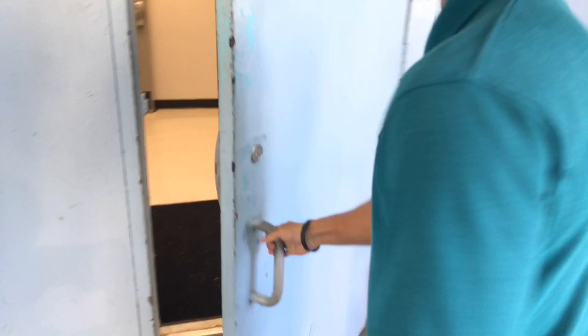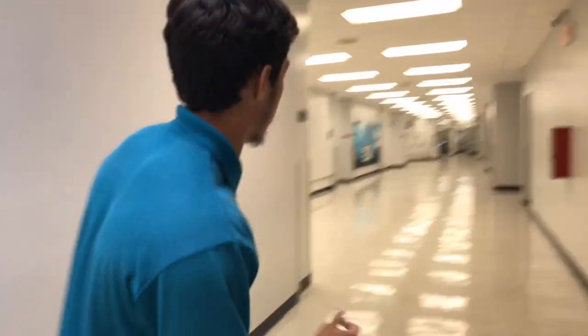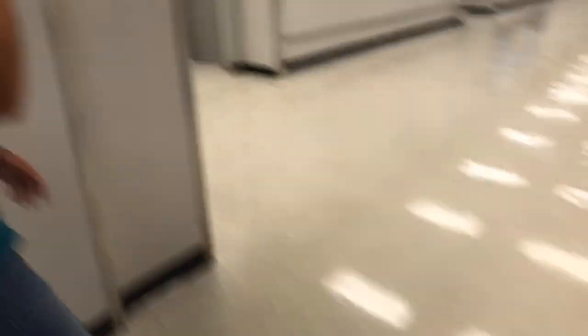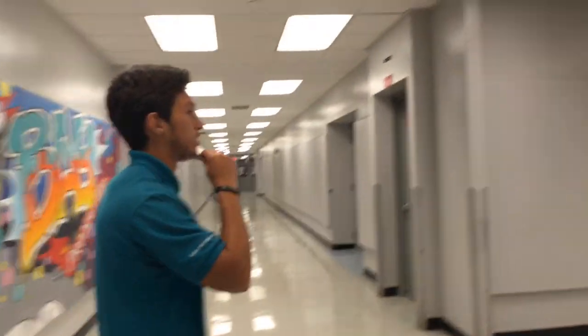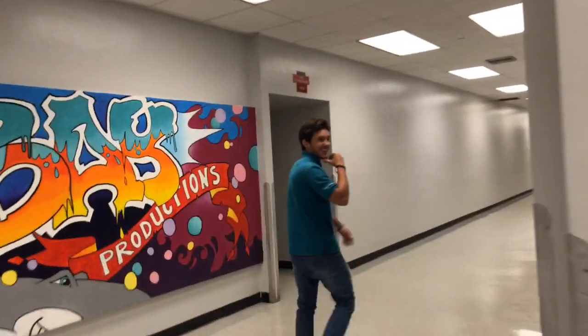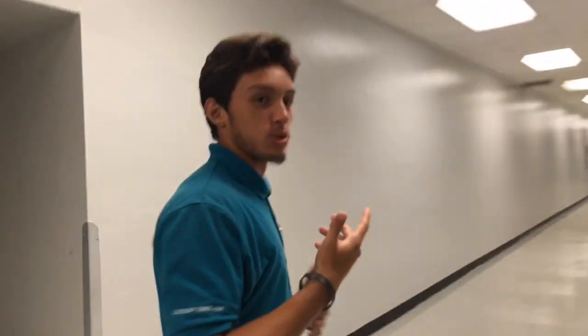We're gonna break the rules here and do pull-ups in the office. We have security over here — you don't want to get busted doing this during school hours because they'll be on you, but we'll do anything for this pump.